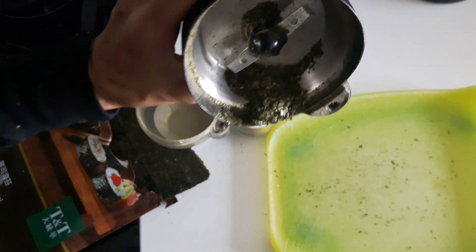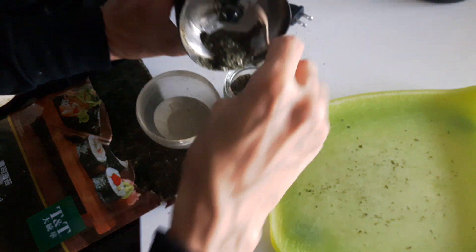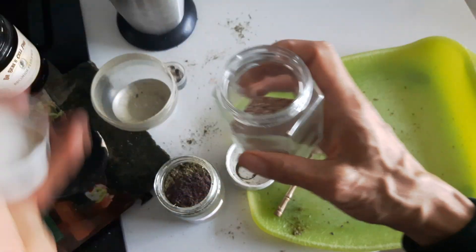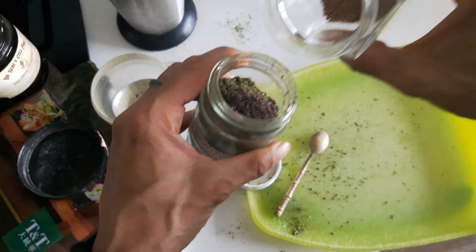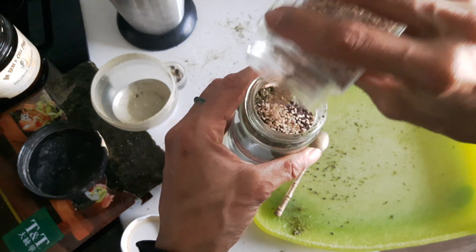Very iridescent and a lot larger flakes, so I'm just putting them in the top. For some texture, I'm also going to put in some of the whole sesame seeds.